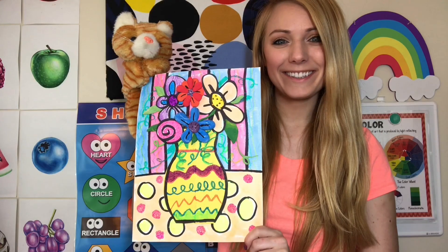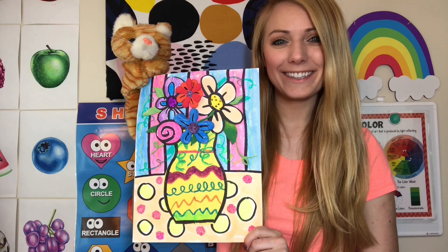Hi everyone! For this week's activity, you are going to use flowers as your inspiration. In this video, I'm going to show you how to create a flower vase picture like this, but you can create any artwork you want with the theme flowers.